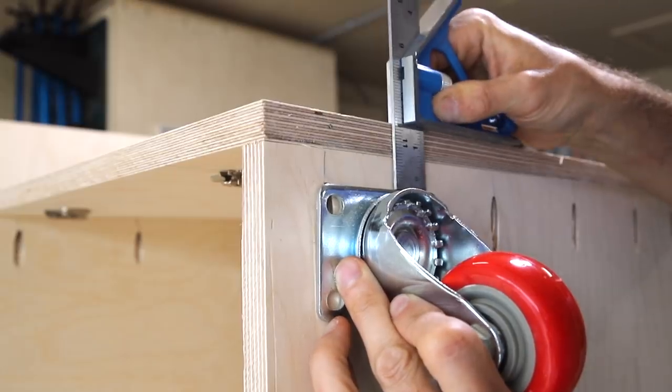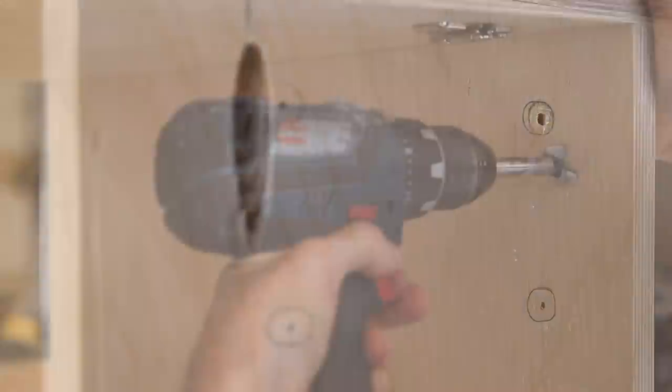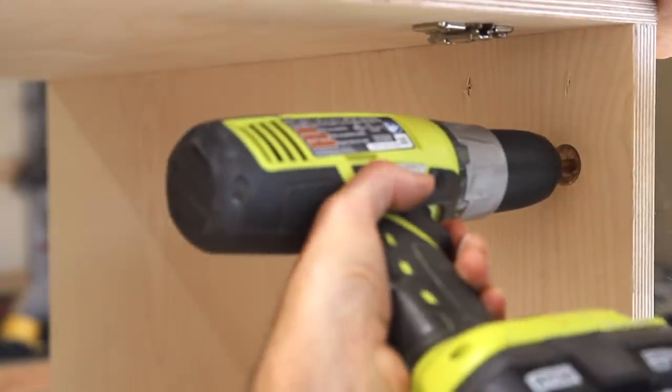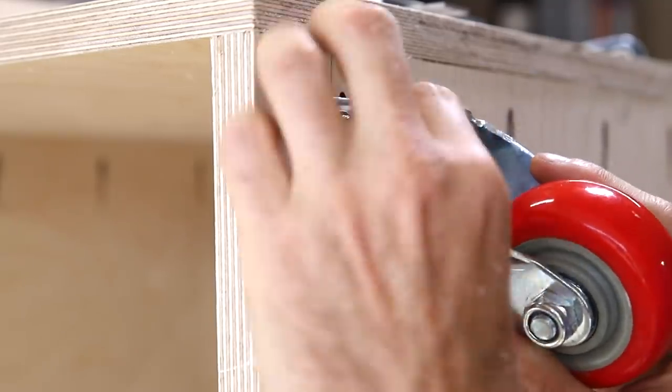I picked up this set of heavy duty four inch casters with brakes on all four wheels because I'm going to be rolling this cabinet around the shop often. I'm using quarter-twenty bolts to attach and you can see here how I first drilled a pilot hole before using a forstner bit to drill out a recess for the bolt to sit down in.